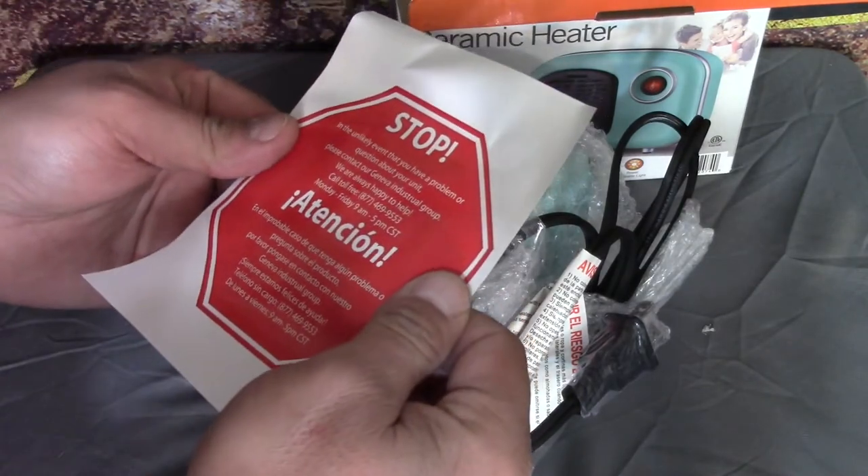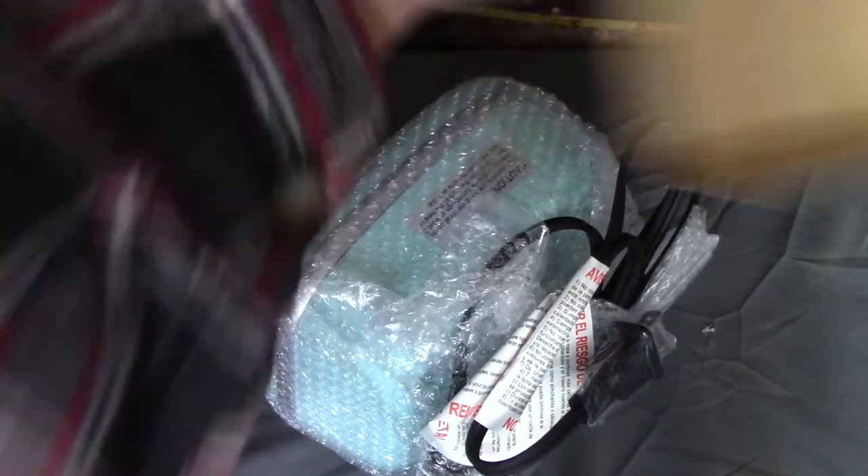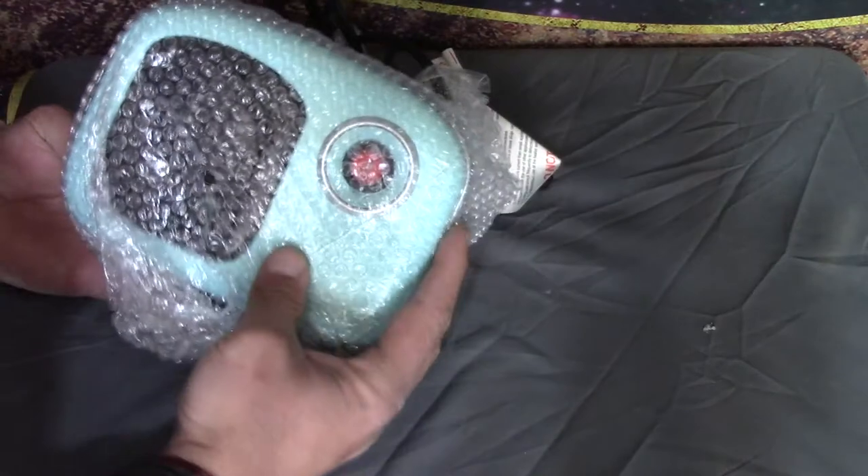In the unlikely event I have a problem with this unit, I have the receipt — I can just take it back to Walmart. Off to the side you go into the disaster. But this thing's actually fairly heavy, believe it or not, which is kind of interesting.